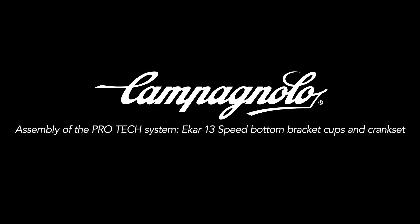Campagnolo, assembly of the PROTEC system, ECCA 13-speed bottom bracket cups and crankset.